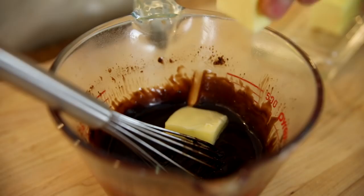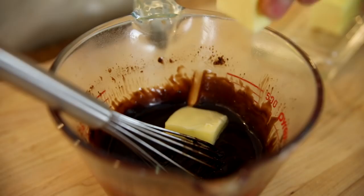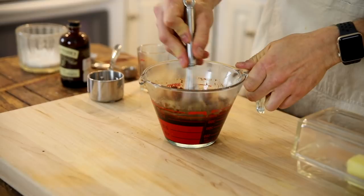Once it is thickened, just pull it from the microwave. Add some room temperature butter and a little bit of vanilla. Whisk that in until it's smooth and then set it aside.